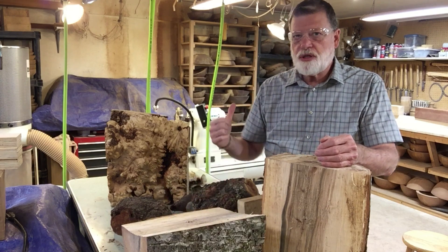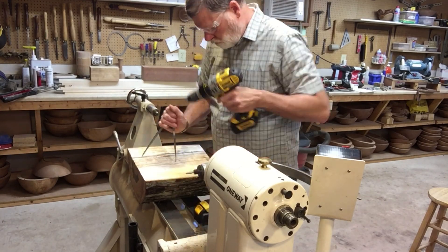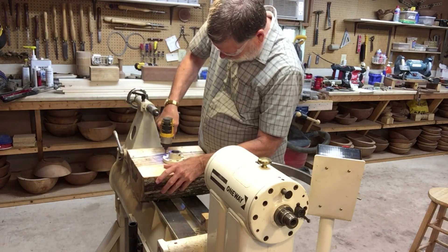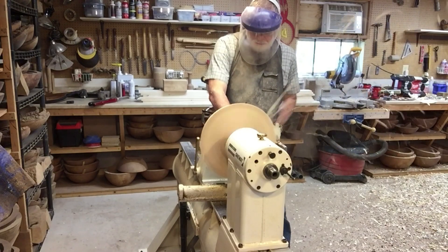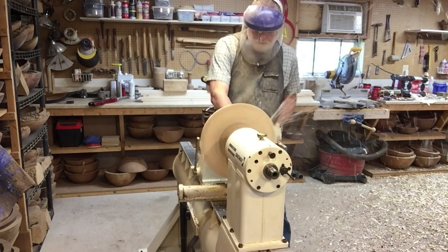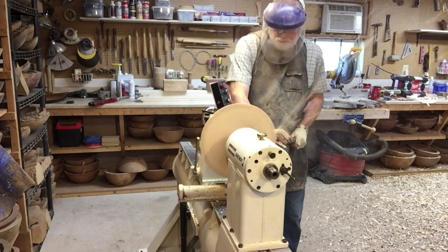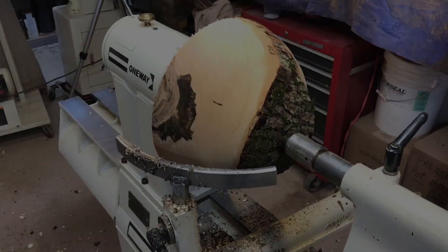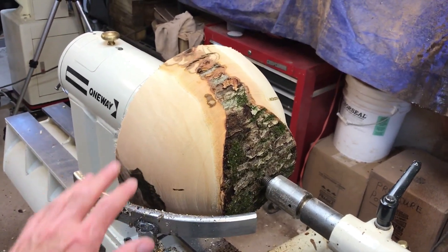I'm going to attach this piece of wood to the lathe and start cutting. You can see that the piece is starting to turn round. We're not quite done — I'm going to continue on with this and get it round.